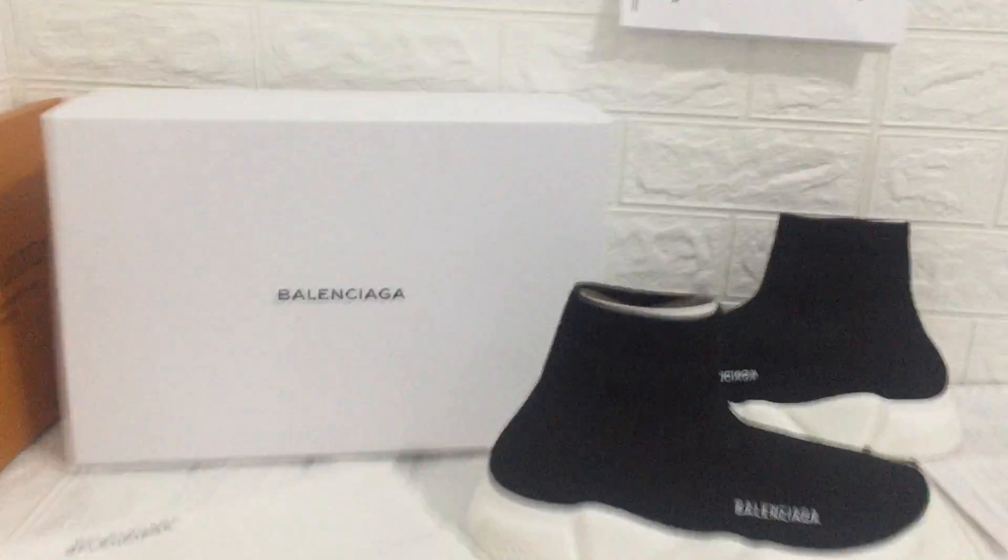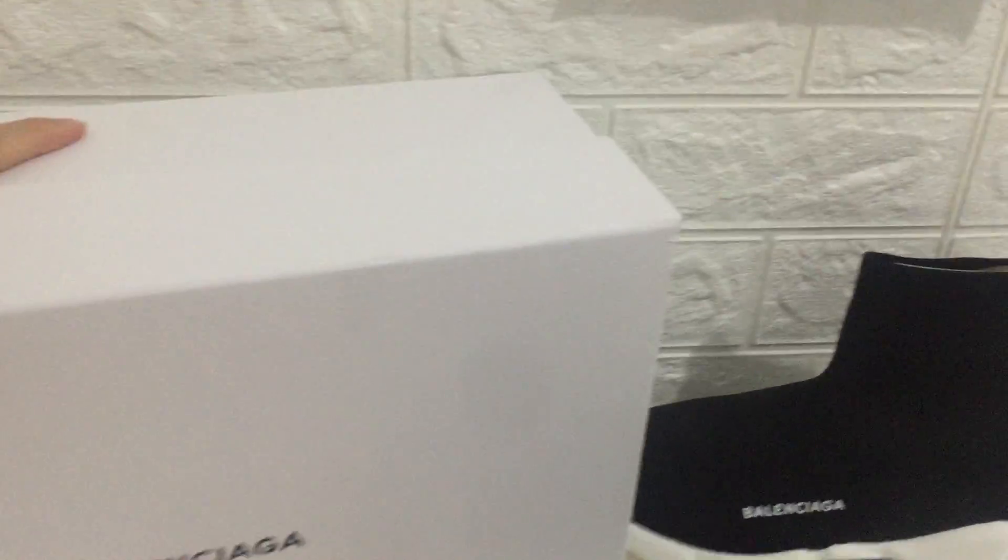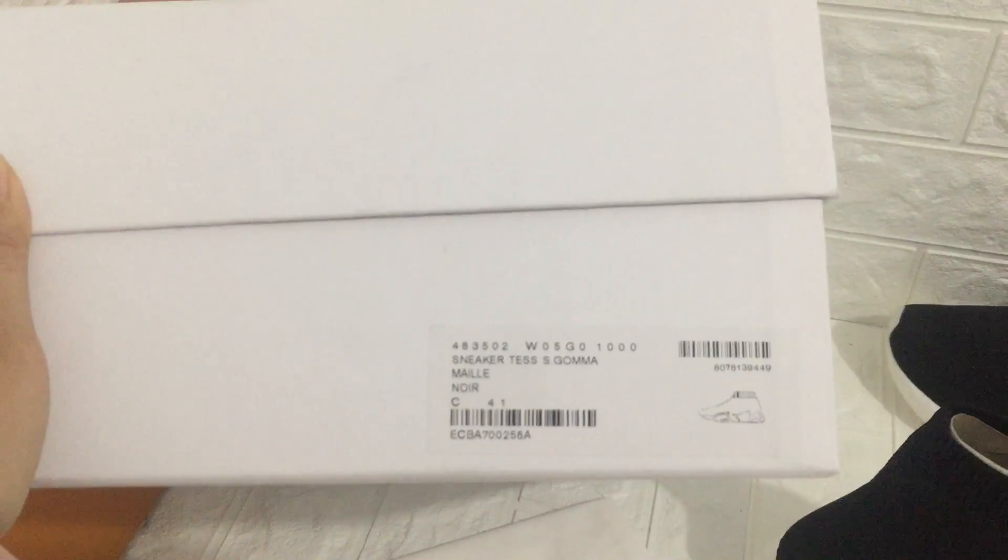You can see the box — look, we can check the box. You can see the size label, and we can check the sneaker.